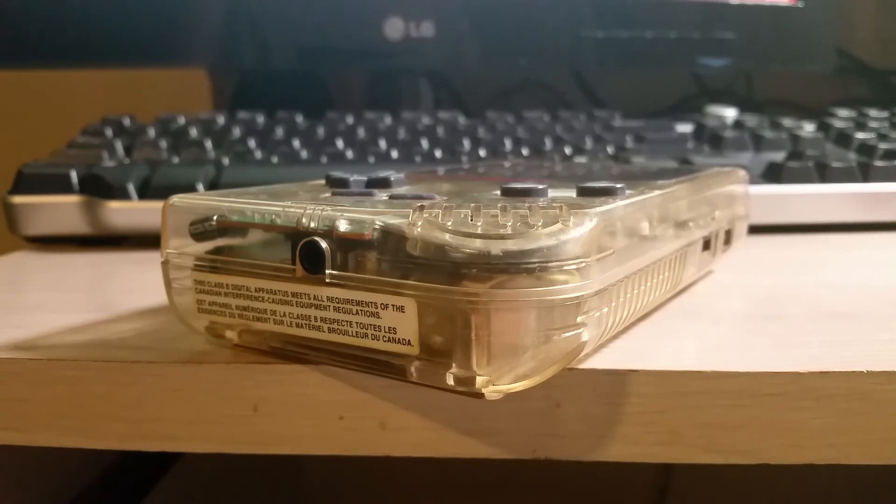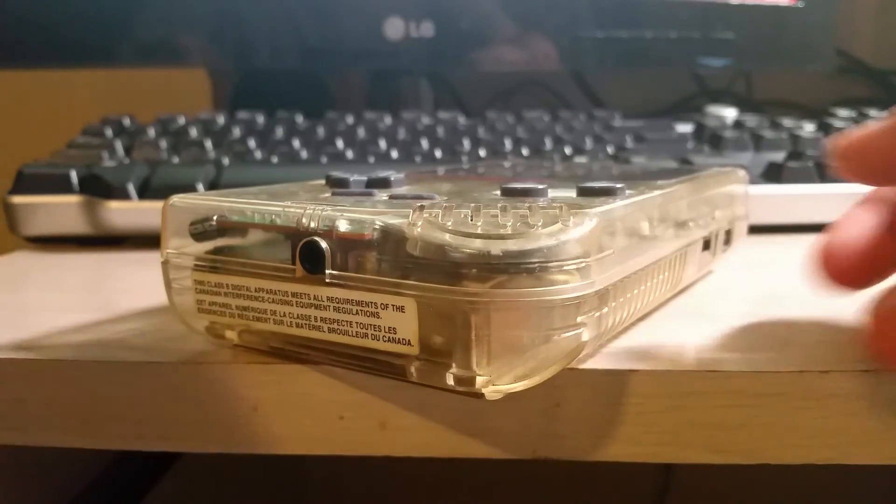Hey there YouTube, this is SGM4306 and I'm back with another quick video.